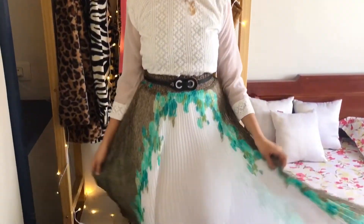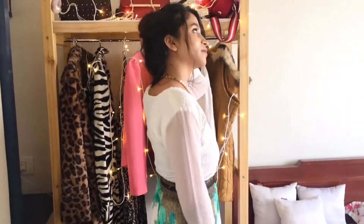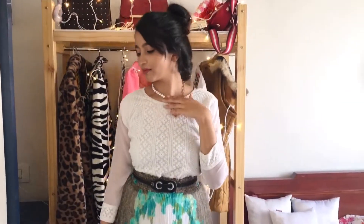You can style this for your office when you're running out of time. For the hairstyle, I've just done a messy bun — you can give it a try!